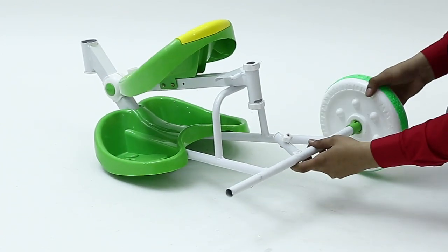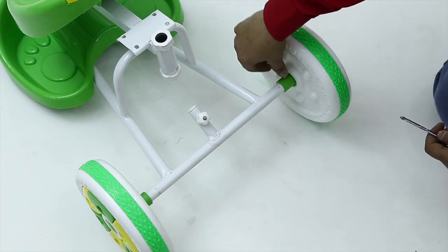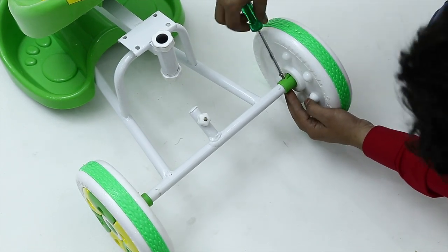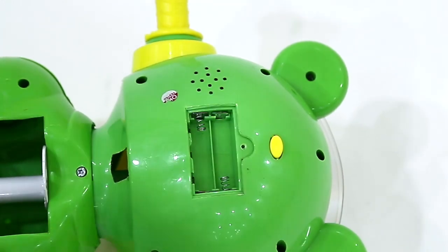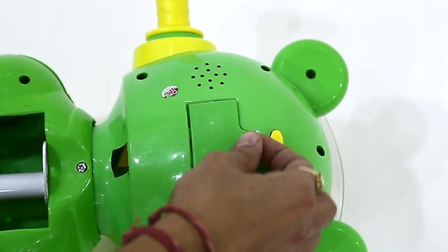First, attach the rear wheels to the main body by placing rear wheels on both sides and lock them with the provided screws on both sides. Next, insert two double-A batteries into the front handle to activate the bright LED lights and music.